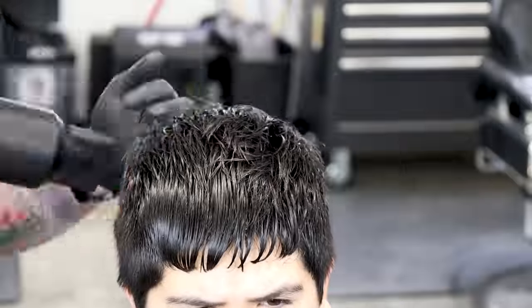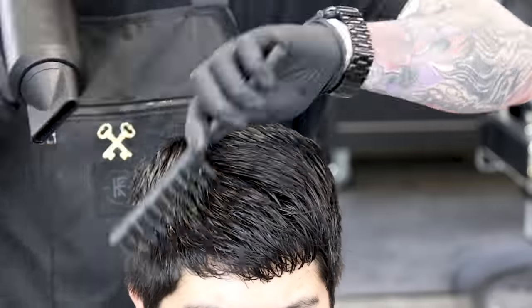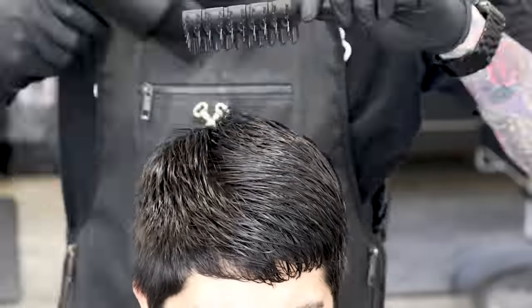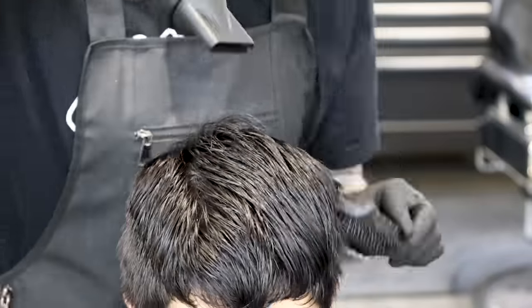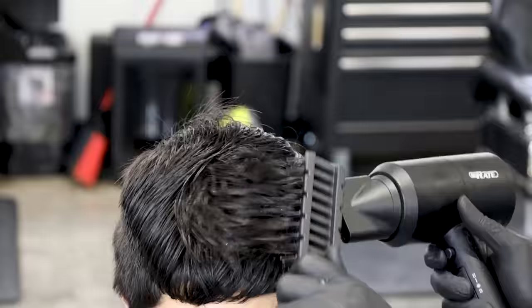Before I come in and do my clipper work, I want this hair to be pretty much dry. I'm not really looking to style it here — I just want to get that top area where we set the block graduation brushed down on each side and also in the crown, so I can bring my clippers right up into it.